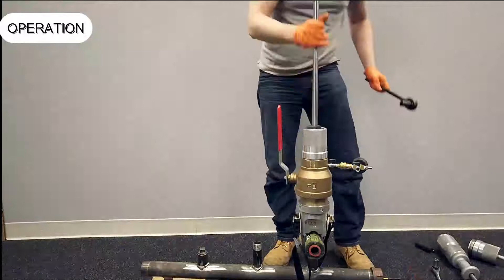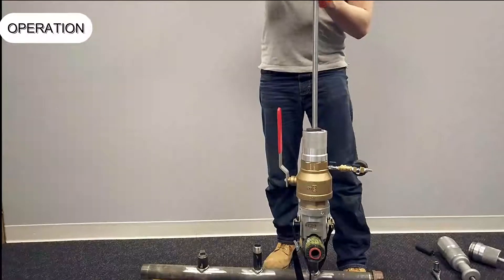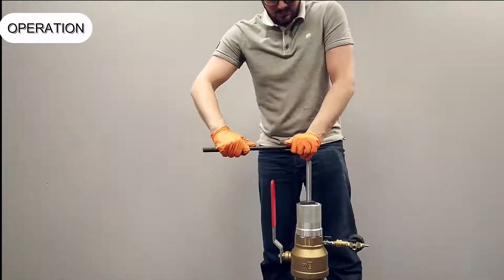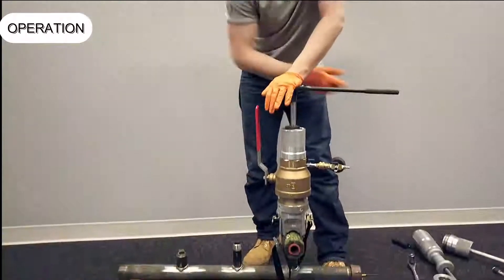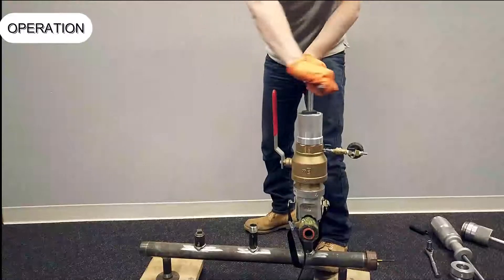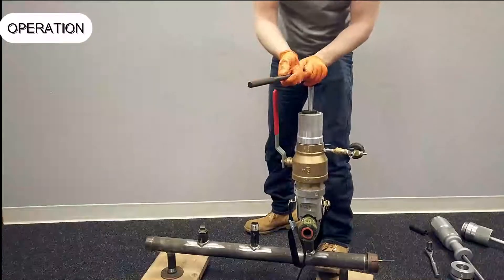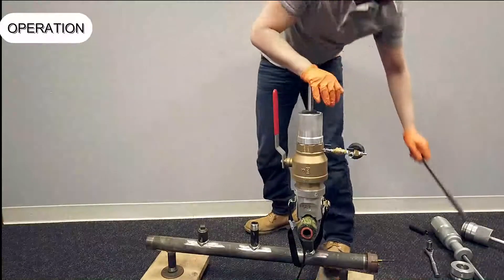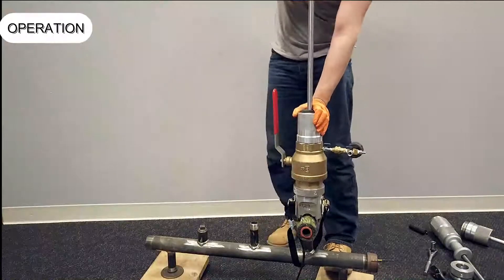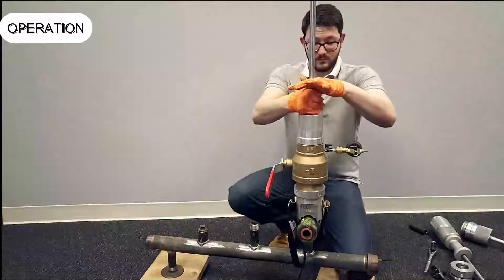Fit a socket wrench with a 5/8 socket onto the hex adapter. Push the shaft down with two hands until the plug enters the hole — there will be a positive stop. Turn clockwise, maintaining downward pressure, to tighten the plug into the main hole. The plug will cut its own threads. When moderate resistance is felt, open the bleed valve and continue to tighten until the sound of blowing gas is no longer heard, meaning the gas has fully stopped.